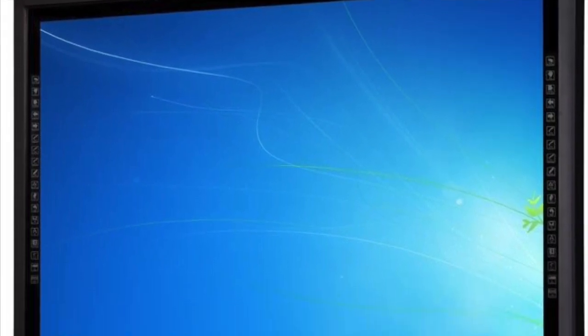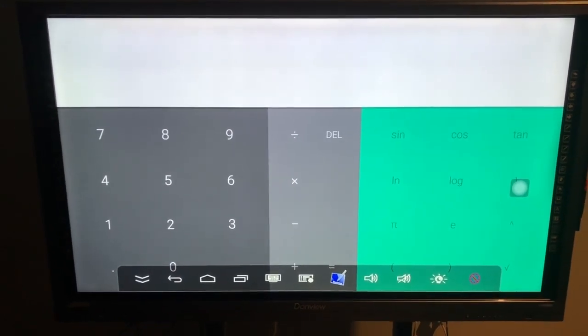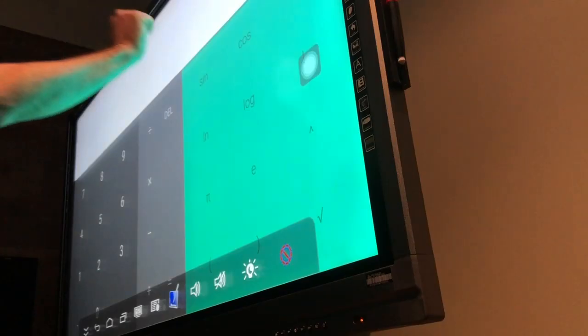Donvue Interactive Displays are made from tough, tempered glass to stop classroom accidents such as flying objects or simply someone banging on the screen too hard.